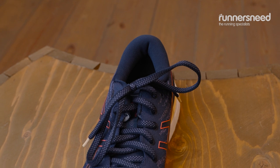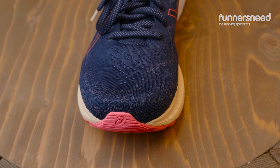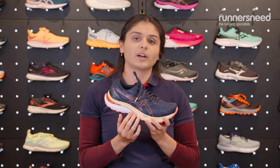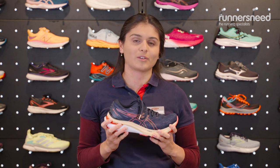The upper of this shoe is Engineered Knit which is nice and breathable — it's actually made from 50% recycled content. The midsole is using Flight Foam Blast Plus which is giving you great cushioning and a little bit more bouncy than the predecessors of Flight Foam.